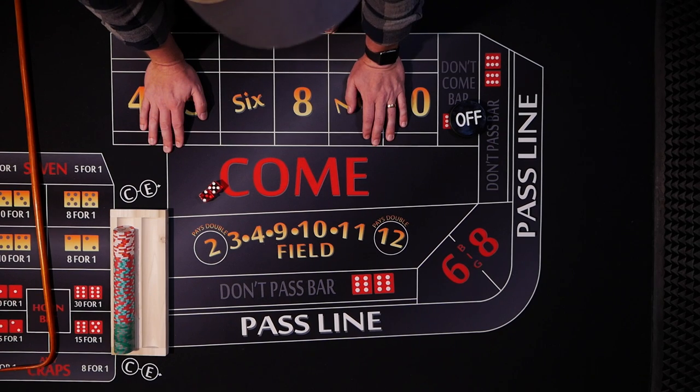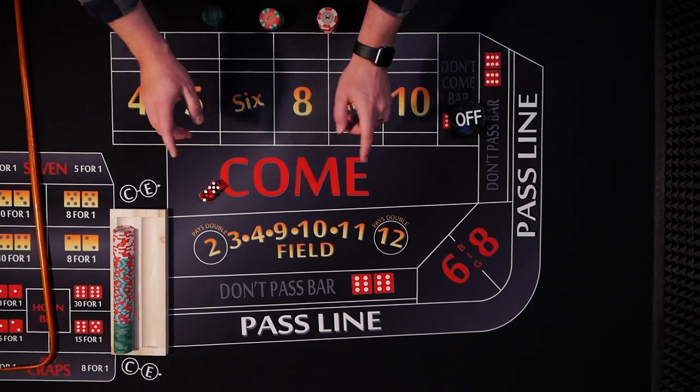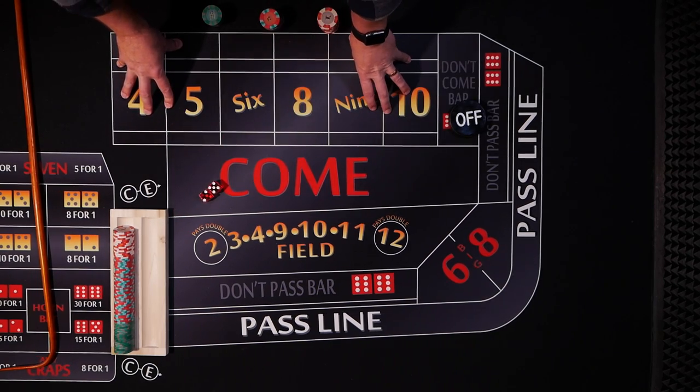Thank you Vince for the Ultimate 66. I hope it works out for you on your $15 tables out there. Until next time, good luck on coloring up.